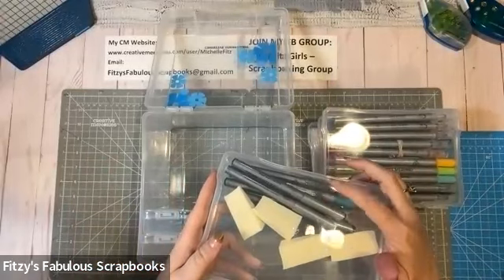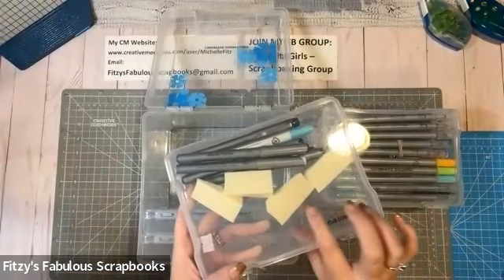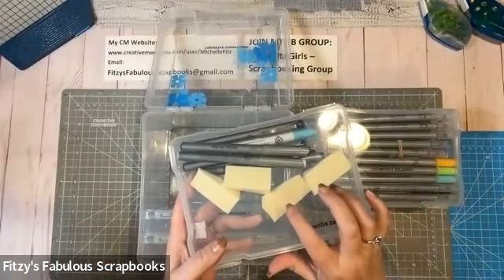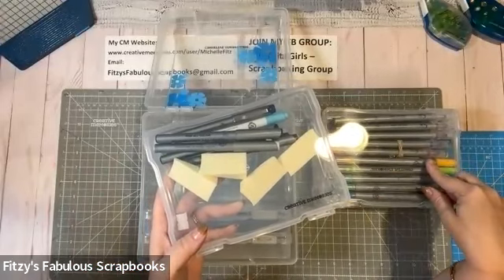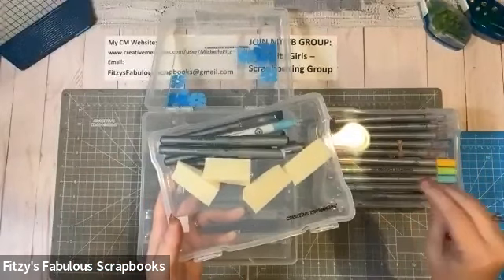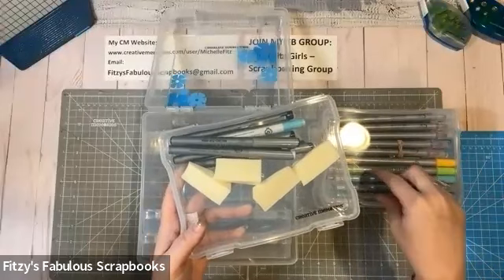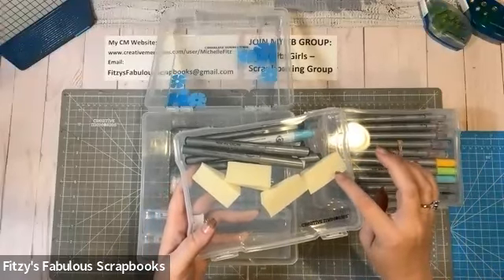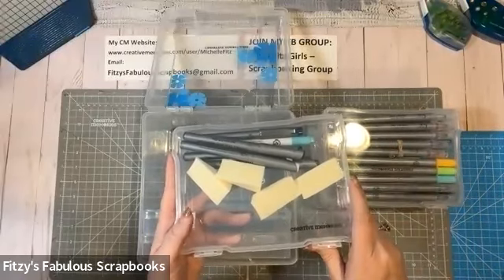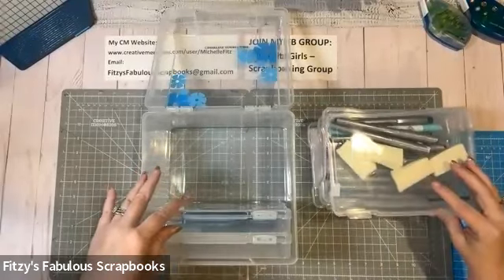Something else I do is I have a container for my micro tip pens, and I also keep makeup sponges in this because I like to use those with my dot tip pens. I can do a little artsy stuff with a little bit of water and a dot tip pen — sometimes I don't even think I need water. I just color the sponge with the pen and then dab it on where I want it. I'll try to do a video on that someday because that's a fun little technique to try.